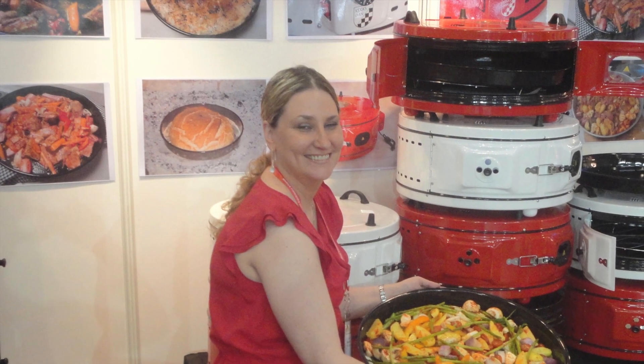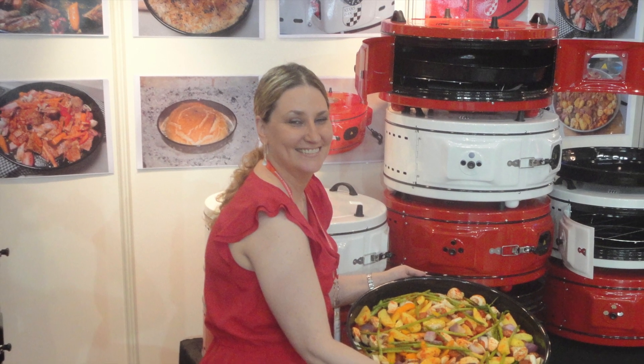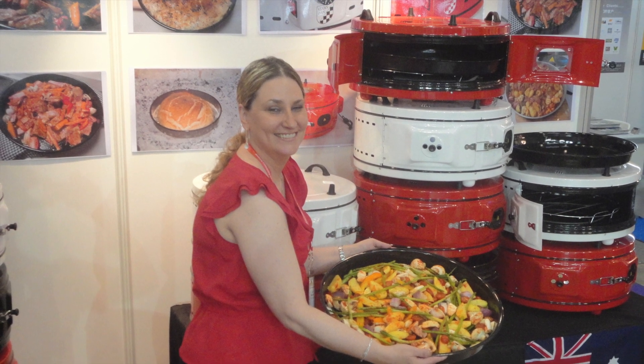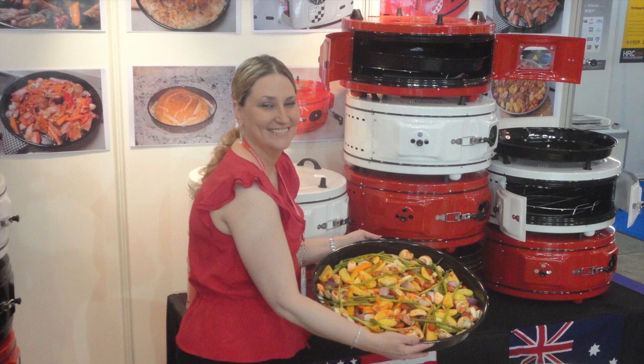Grill, bake, cook or steam — just remember it's a Kerker's oven. It's not just a toaster oven. It's an alternative to a full-sized domestic oven.